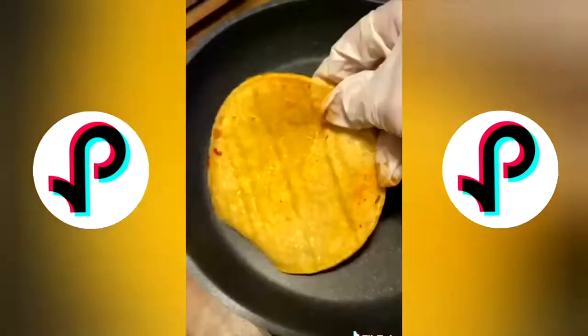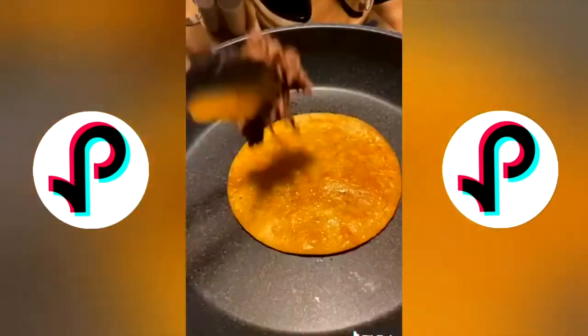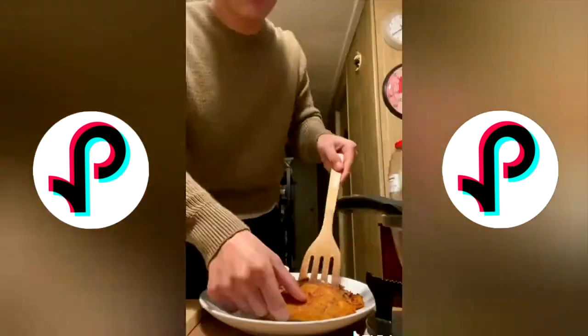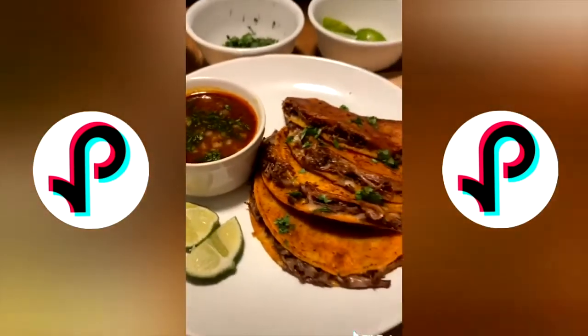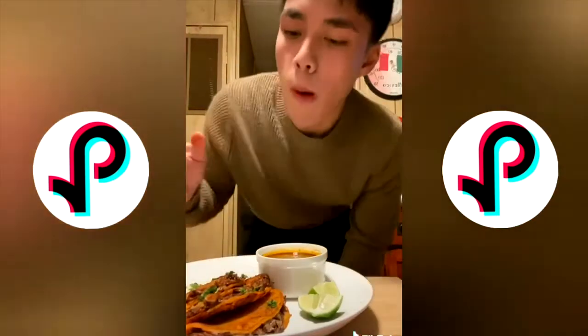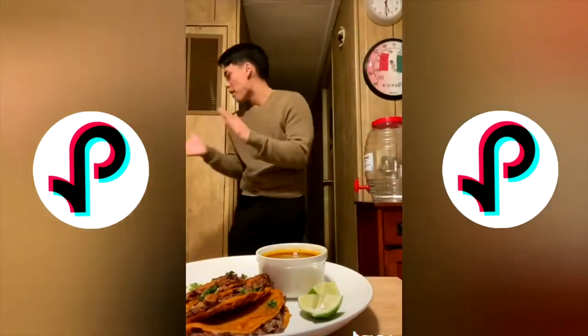That part was intense — all you would hear is my hand burning. But yeah, that's pretty much it — assemble your tacos. Whenever I see people make reviews of this, I'm always skeptical, but they weren't exaggerating — these are some of the best tacos I've ever had in my life.